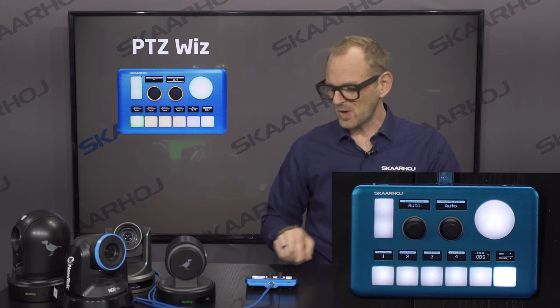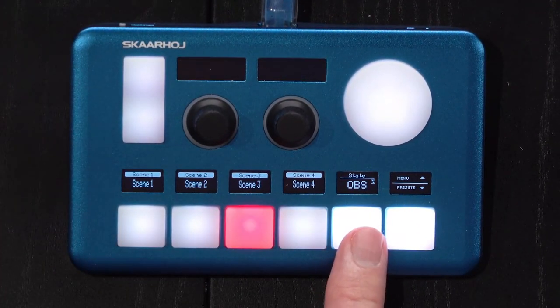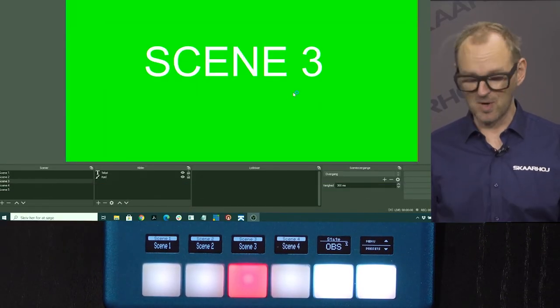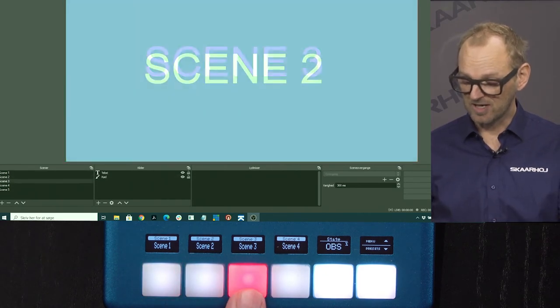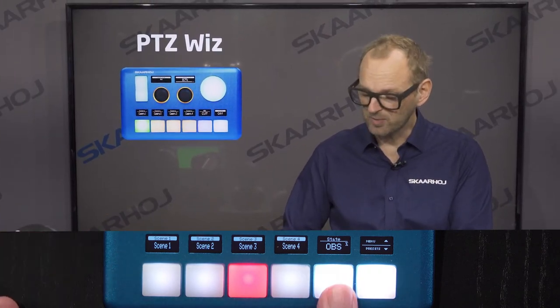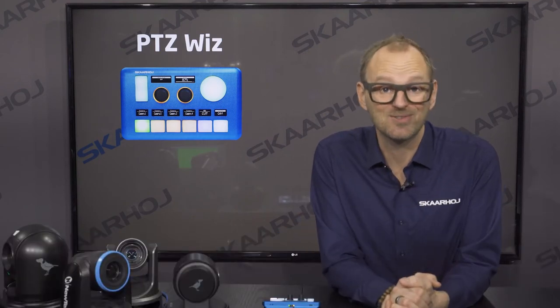Finally, I want to show how you can also operate OBS at the same time. These cameras go into OBS, and I just press the OBS button to toggle between camera control and switcher control. In OBS mode, I can now change to scene number one, scene number two, three, and so forth. Notice how the displays on the unit will always tell you what the buttons do — and that's the power of ScarHoy controllers.